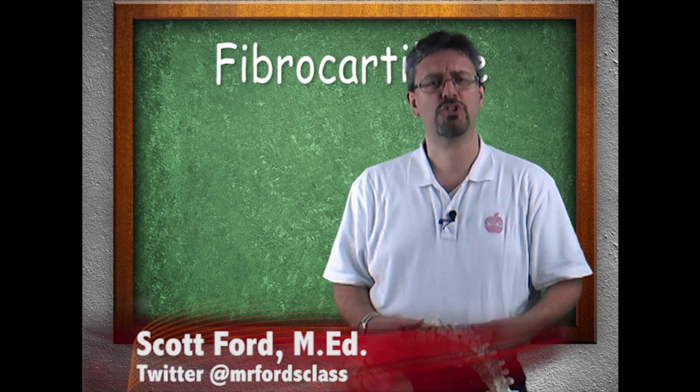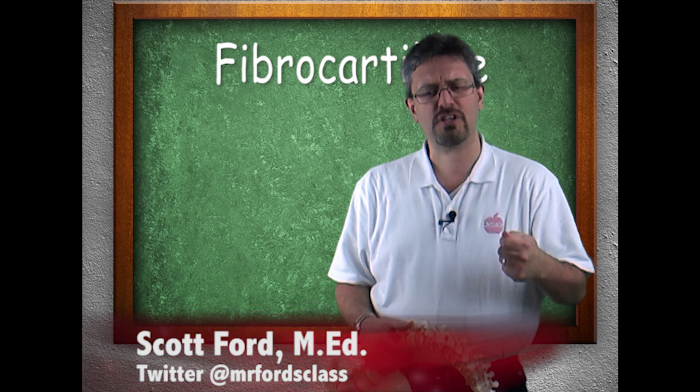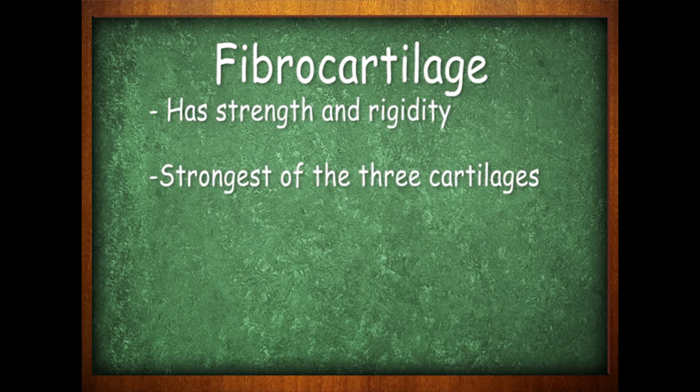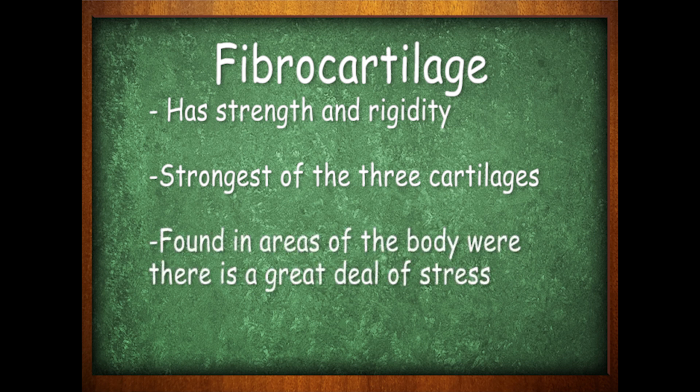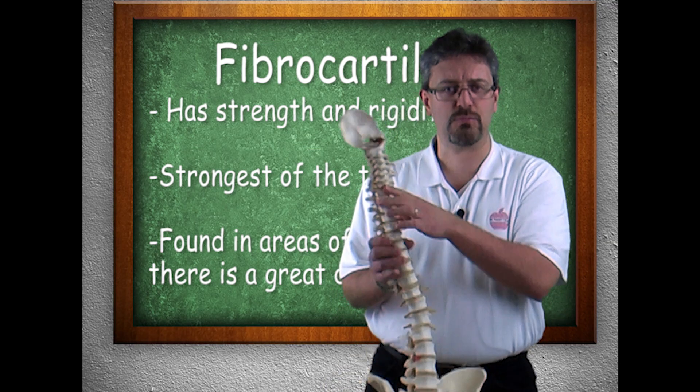This next video on fibrocartilage should be relatively short. Fibrocartilage is very strong and gives us our strength and rigidity — it's the strongest of the three cartilage types. Its purpose is that it's found in areas of the body where there's a great deal of stress, such as weight-bearing. So we find it in the intervertebral discs.